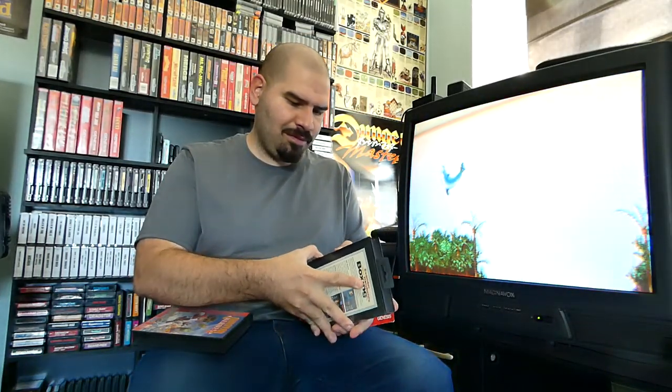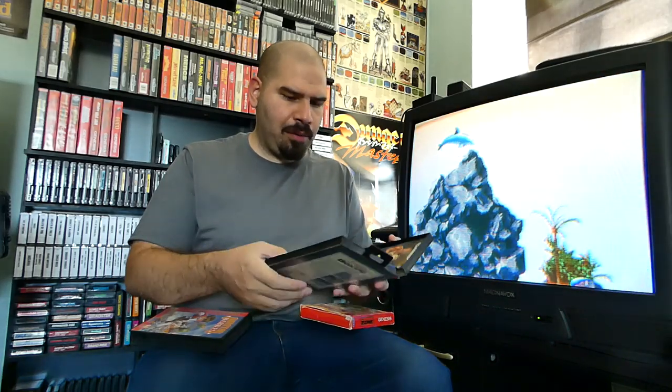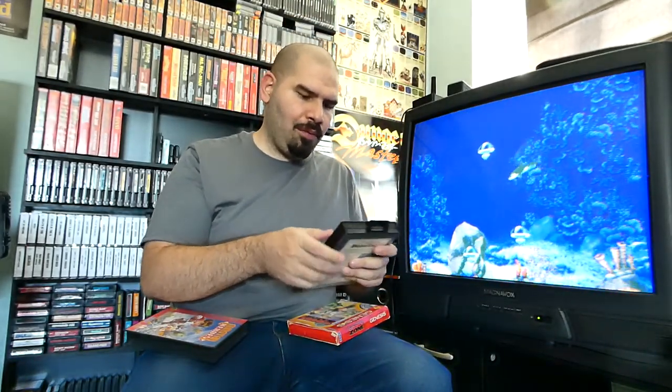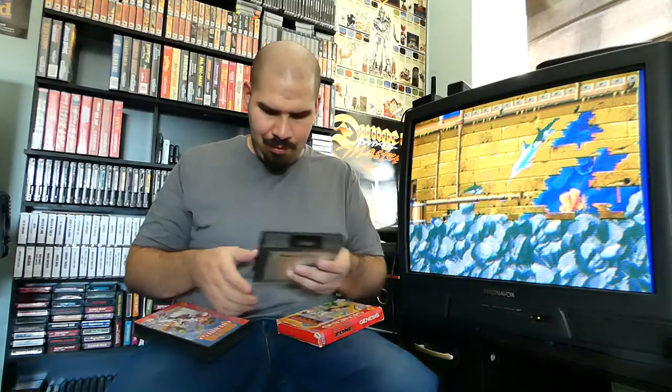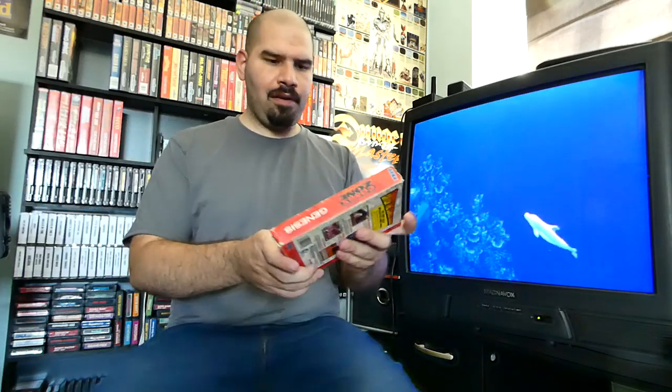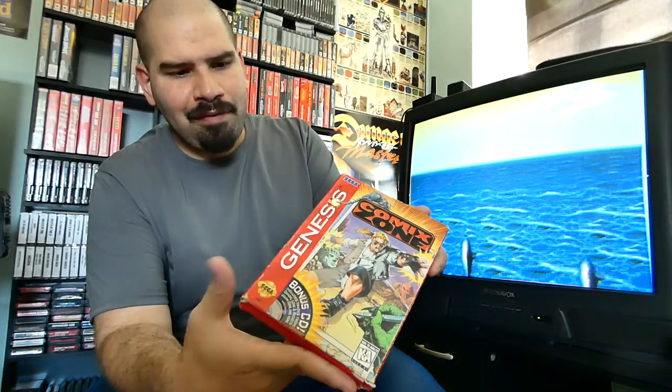I have a pretty decent collection — I have Gunstar Heroes. For some reason I have an Evander Holyfield box and I've actually never played this game before. I guess when I got the Genesis it probably came with it. Got Evander Holyfield right there with all his belts — that looks pretty cool. This would be a nice game to get signed. We have Comix Zone, and this is where Sega kind of skimped out on casing — they used to have plastic cases and then switched to cardboard. You can see cardboard cases don't hold up well; that's the reason why most NES games don't have their cases.